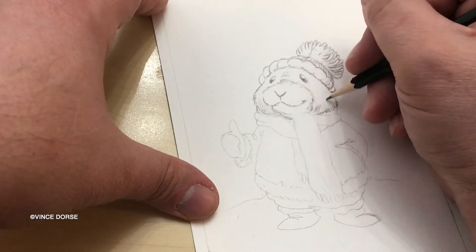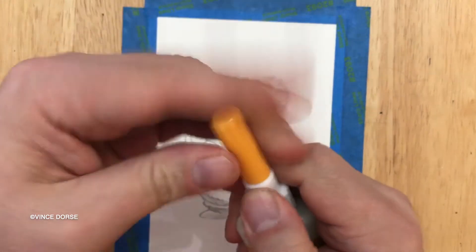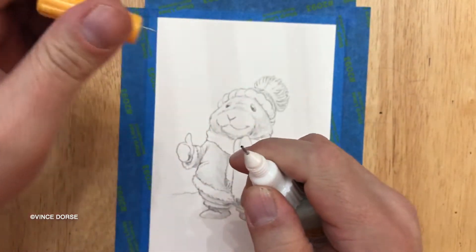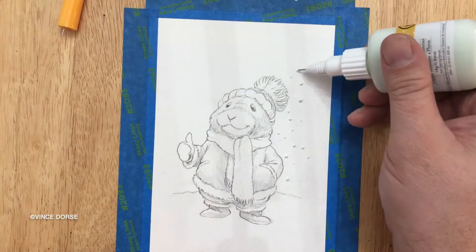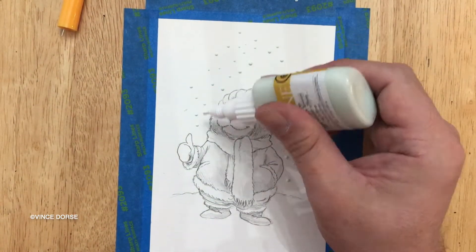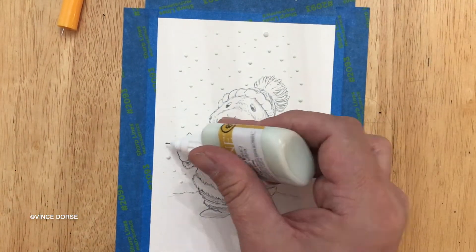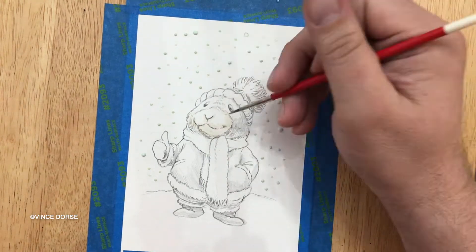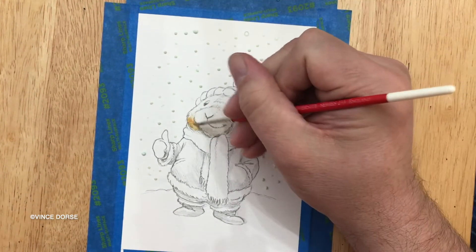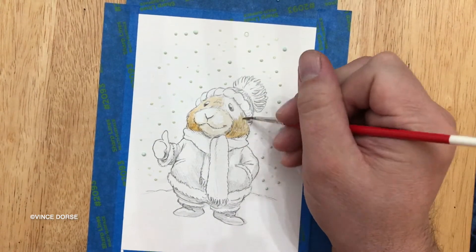I always try to list our tools and materials down in the info, and I figured I'd spill some product names in case anybody wants to try them out — like the MasquePen masking fluid I'm using here to dot some snowflakes on the page. I really like this stuff. There are plenty of other brands of masking fluid out there, but I particularly like the applicator on these bottles.